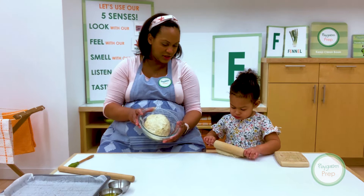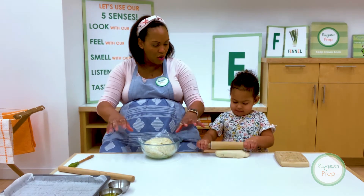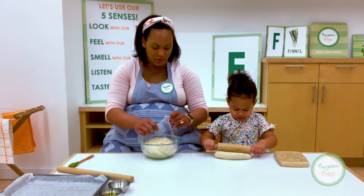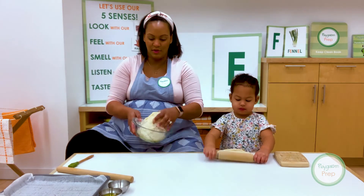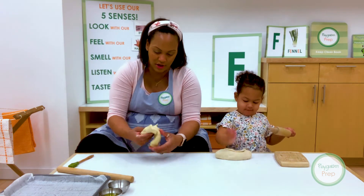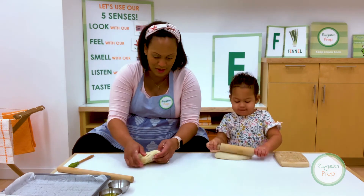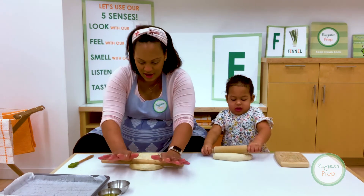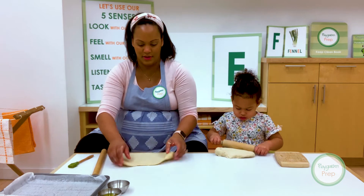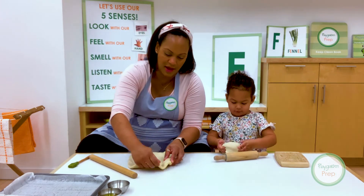Look at our dough — it has like doubled in size, it's so much bigger! So now is the perfect time to use our fingers and roll out our dough. Then we've got to let it rise one more time before we put it in the oven. So you've got your dough. Not the elbow — let's use the rolling pin to do that. Good job. Now I'm going to roll out my dough to about the size of our pan.